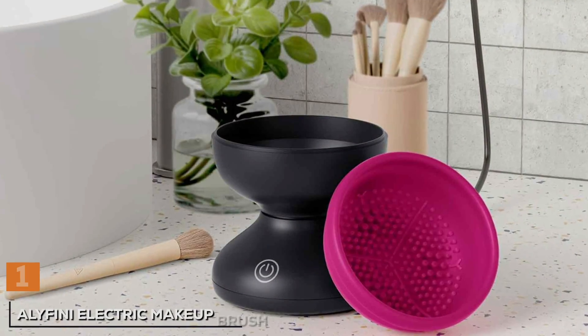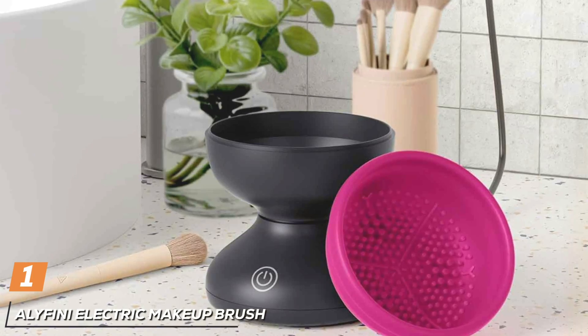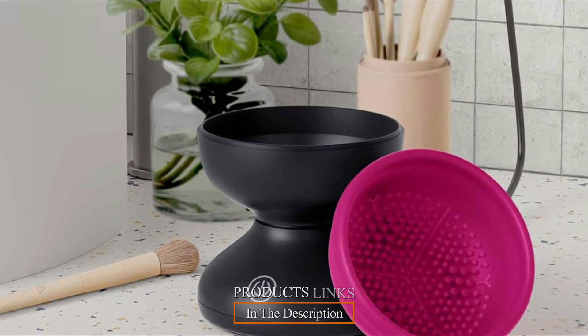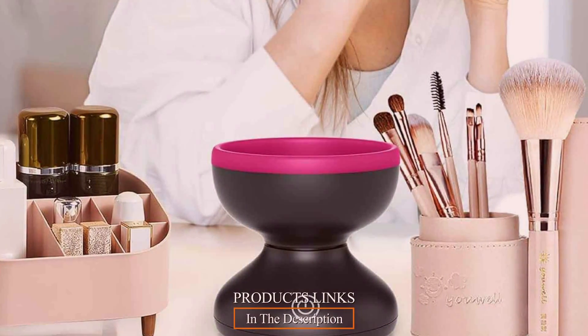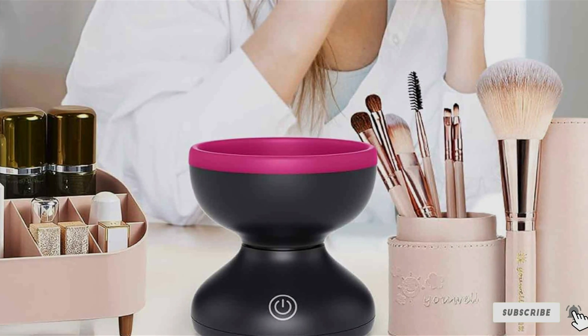At the first position of our list, we have the Ali Finney Electric Makeup Brush Cleaner Machine, the ultimate solution for effortlessly maintaining clean and hygienic makeup brushes. With its innovative design and advanced features, this electric cleaner offers convenience and effectiveness for both personal and professional use.